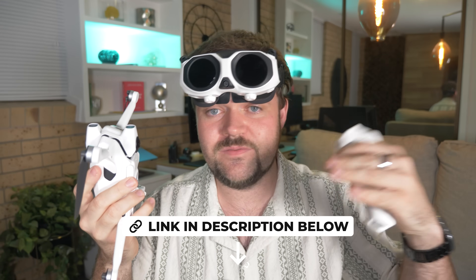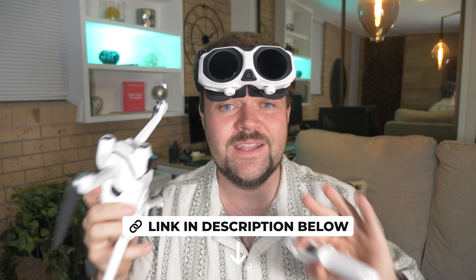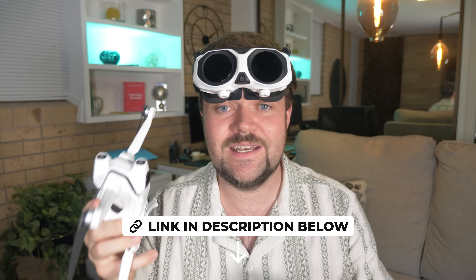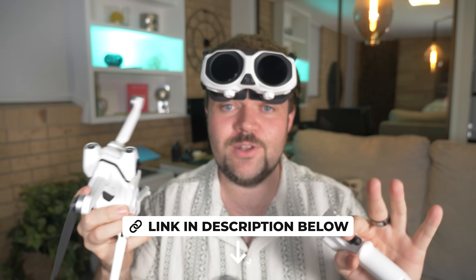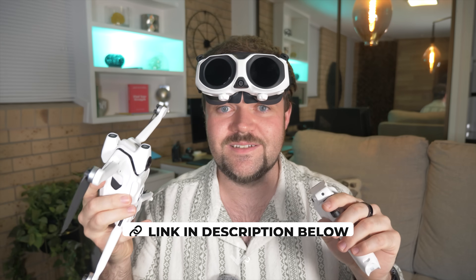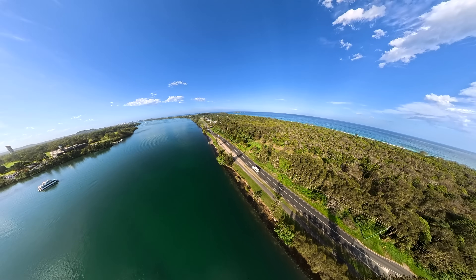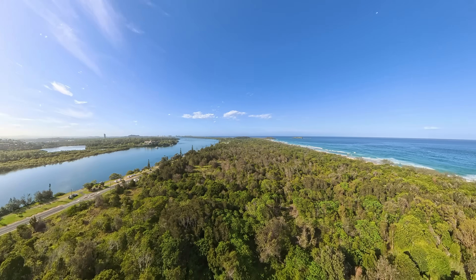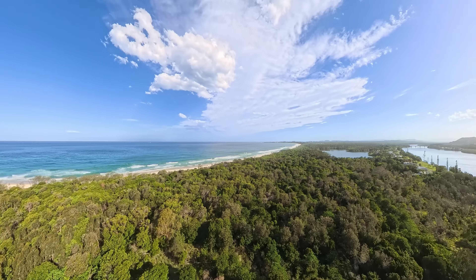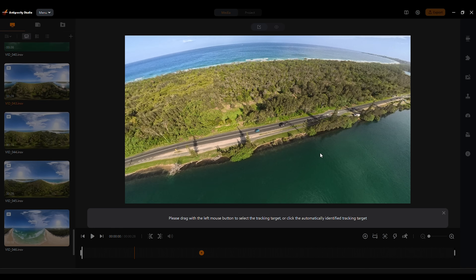If you're interested in the Antigravity A1, check the links down below — I've got a bunch of different ways to pick up the drone and a coupon code as well. I'm also really impressed with the 8K video quality and the slow-motion video quality. The 8K from this drone looks phenomenal, and that slow-motion 4K looks amazing. Once you put it into the editing program it just works flawlessly.